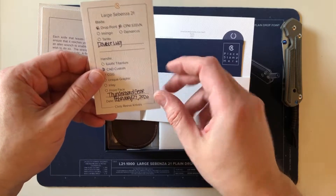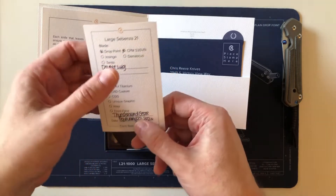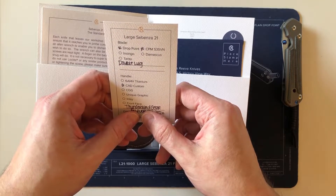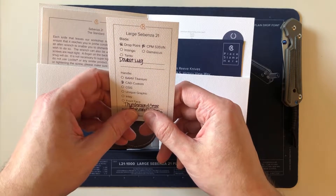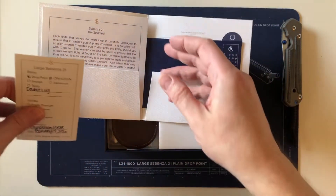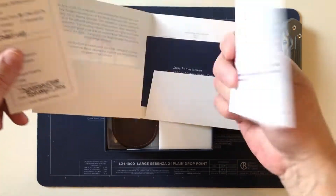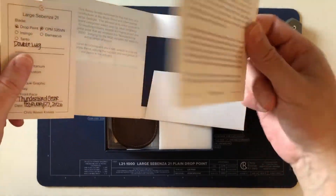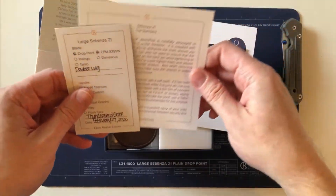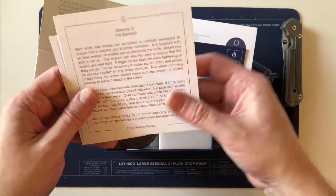Here is the birth card: born February 27th. We know that Sebenza 21 production is done or nearly done at the end of February. It's now March 9th, 2020, so this is probably one of the last Sebenza 21s out the door. It has the standard Sebenza 21 information card, as opposed to the new cards coming with the Sebenza 31.